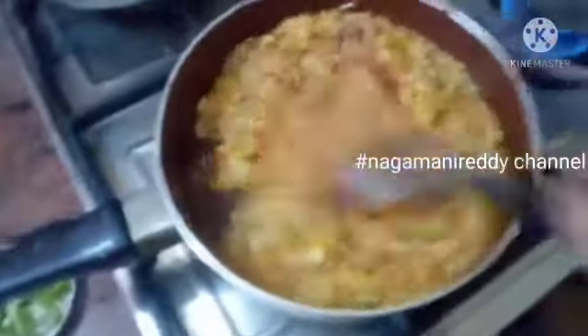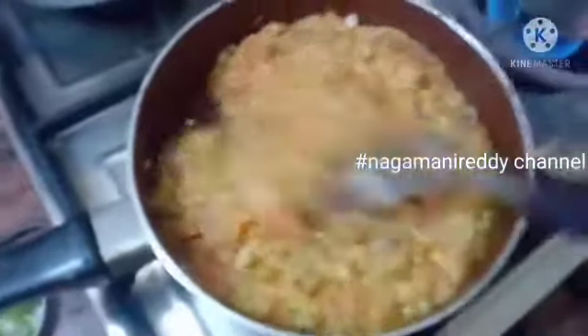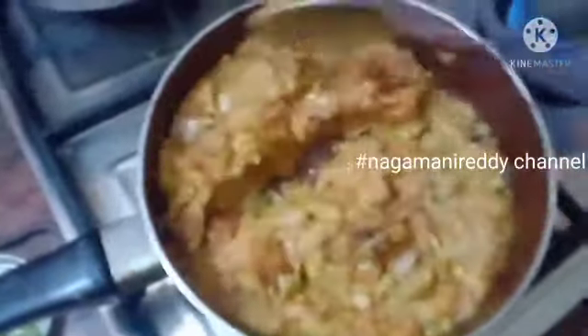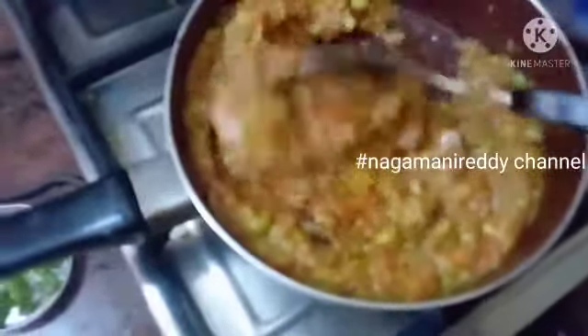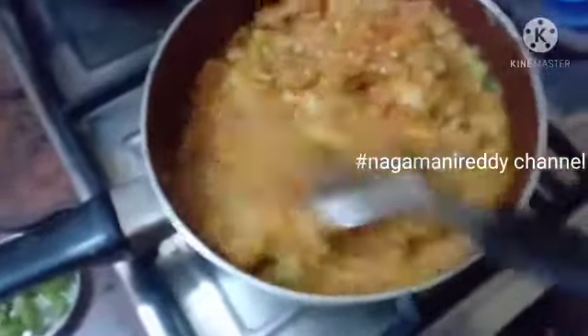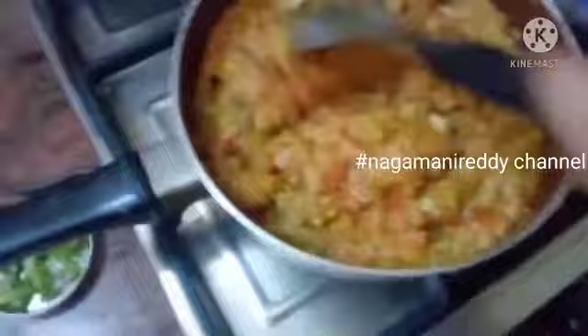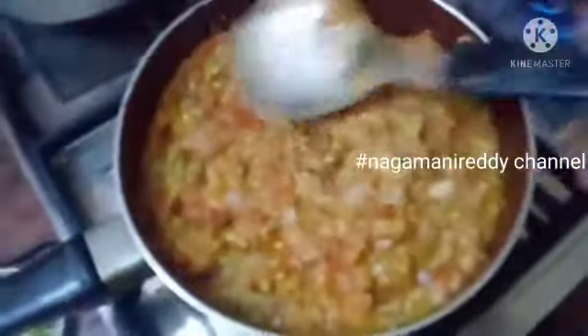Let's start. We will cook it with some cumin seeds. I will cook a little bit of the masala in the pan.